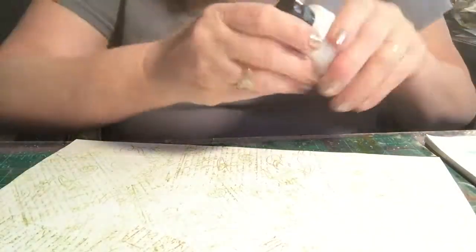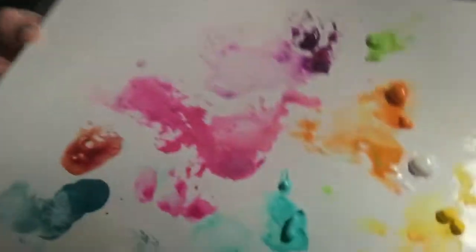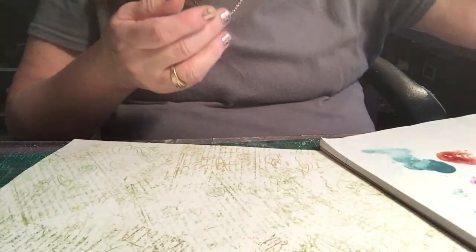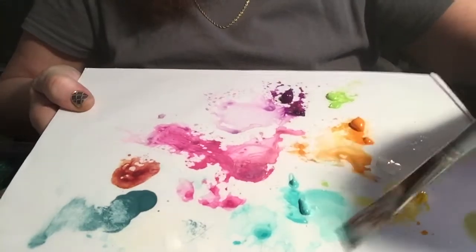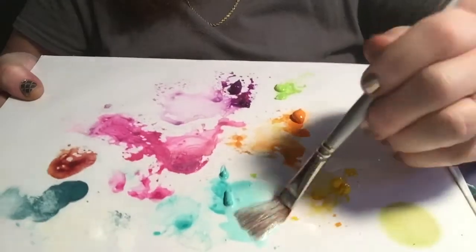I need turquoise out there. As you can see, I just put a little bit of each one out. And then I'm going to take a very wet brush and I'm going to load it in my white first, because I want these colors to be lighter than they appear, or than they are right straight out of the tube. So I'm just making a light colored kind of wash. And then I'm just going to come in and...